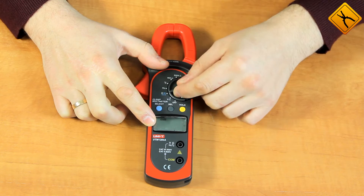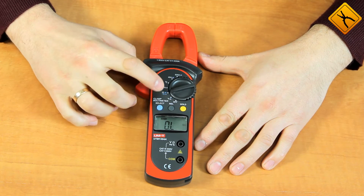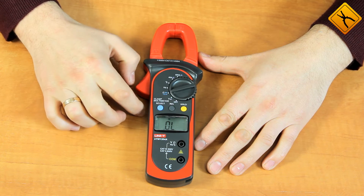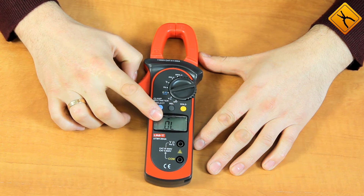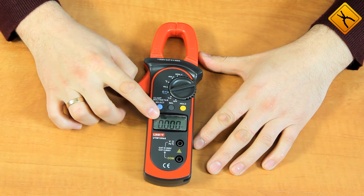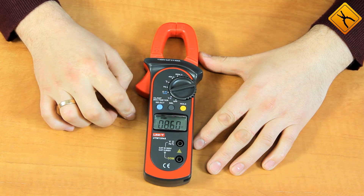Then we can turn the switch to the multi-function position, and by default the resistance measurement function turns on. By pressing the select button, we can switch to the diode test function, after that circuit check, and then we can turn to the capacity measurement mode where you can measure capacity up to 100 microfarad.